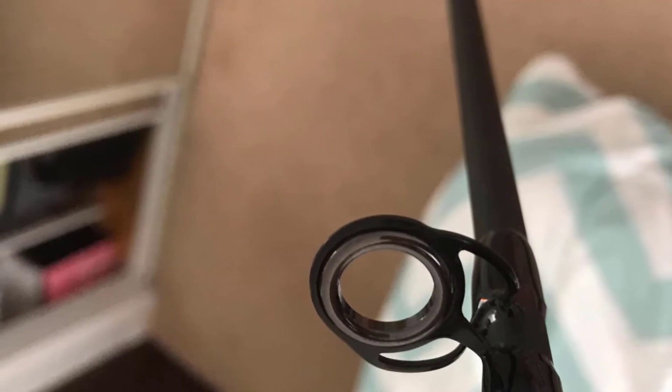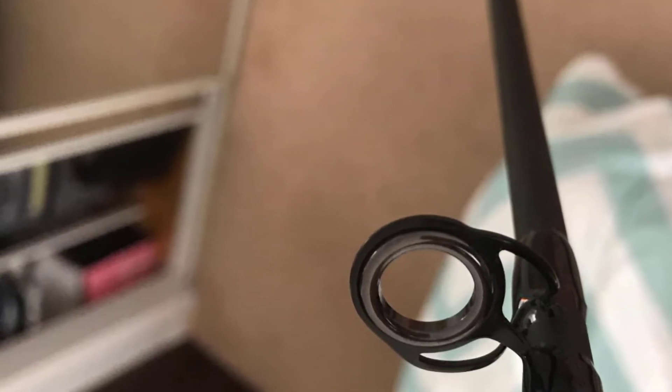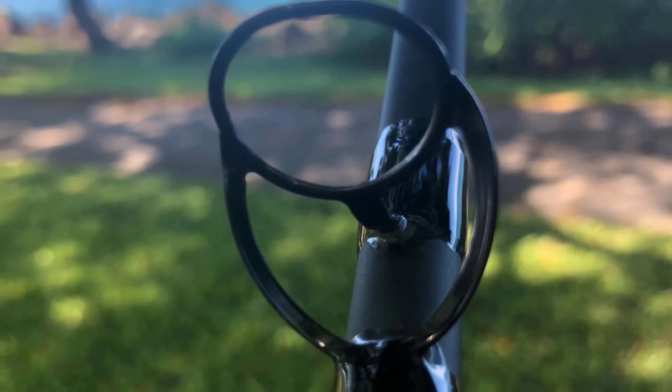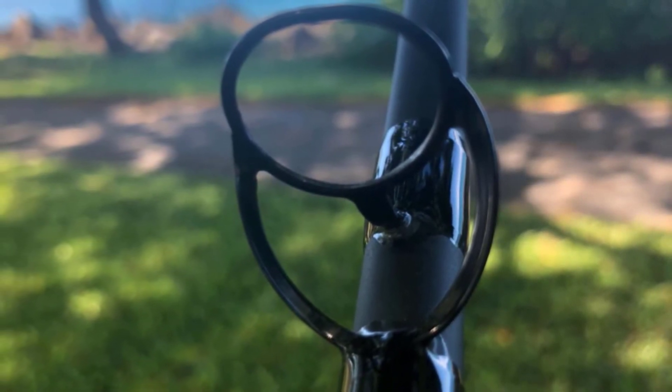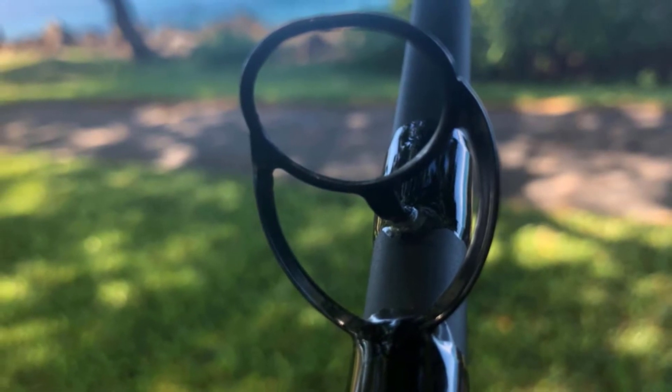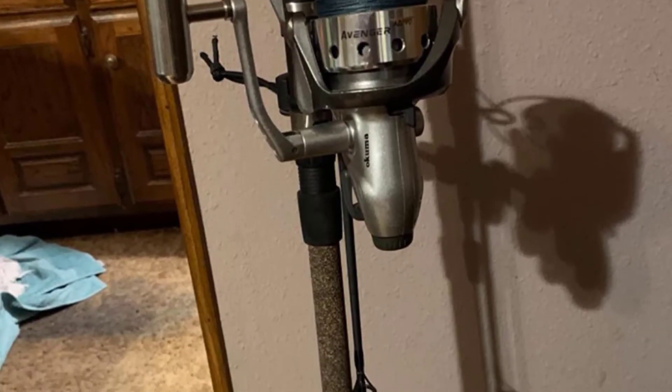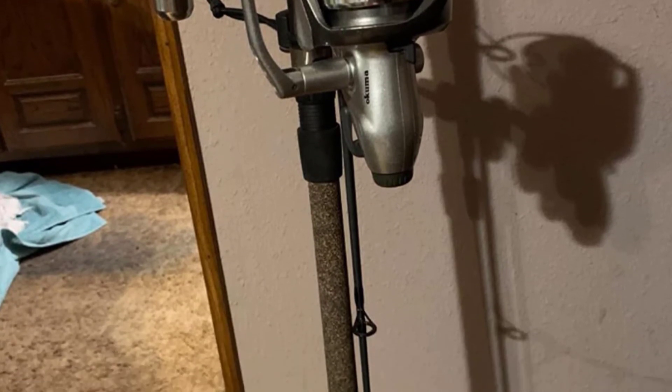It doesn't break even when you are catching heavy or hard-fighting fish. This is further supported by aluminum oxide inserts. The fishing pole is very practical. It features stainless steel hooded graphite reel seats. Nevertheless, it is extremely comfortable to hold and easy to handle. The EVA cushions are located above and below the reel seats for maximum convenience.